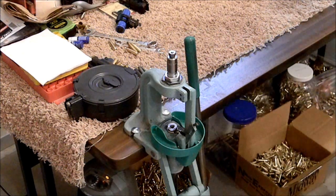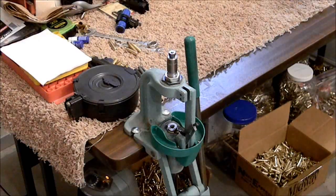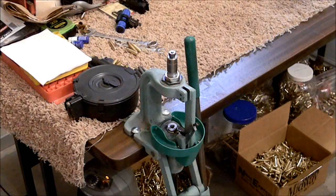Hello YouTube! Hey guys, it's Fletch. Welcome back to the Big Sky Tactical Channel here in Big Sky Country, also known as Montana. Today guys, we're going to be looking at the Lee Precision. It's called the Universal Decapping Die.